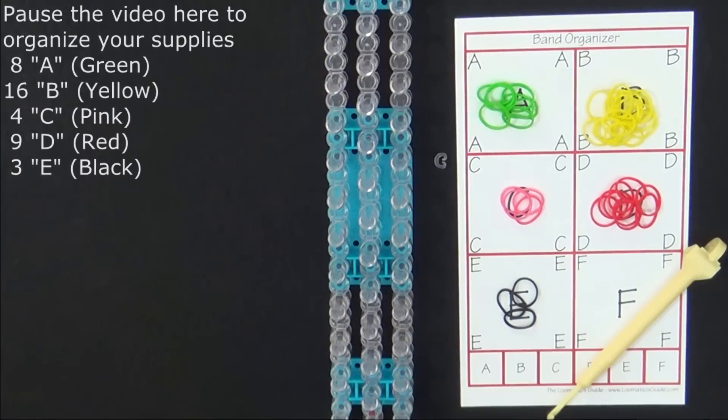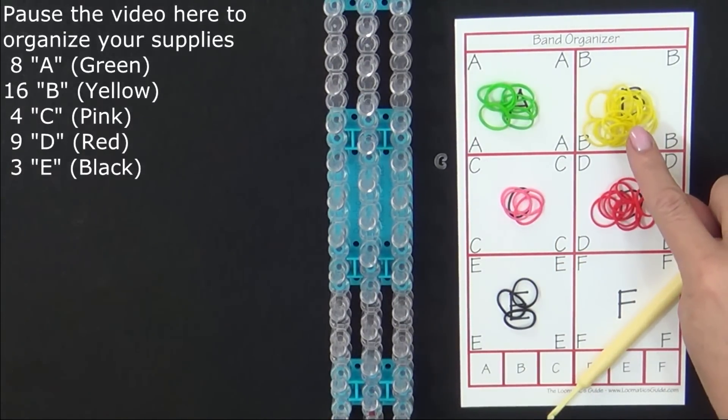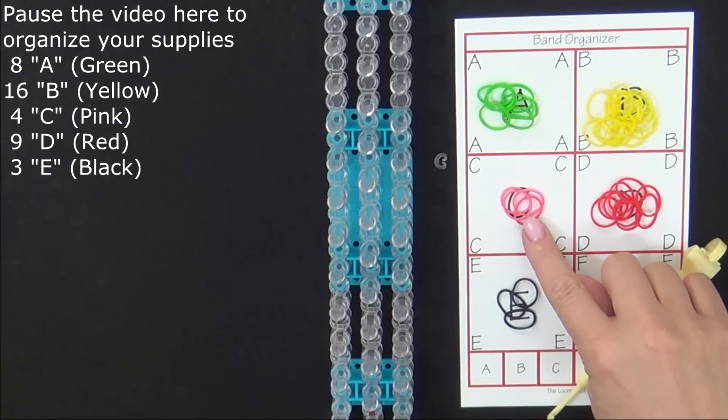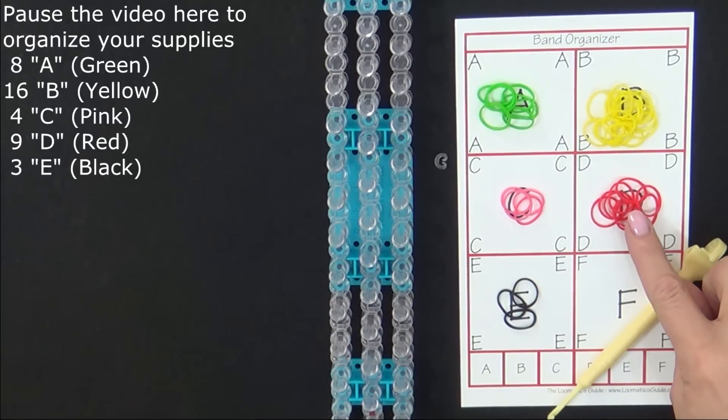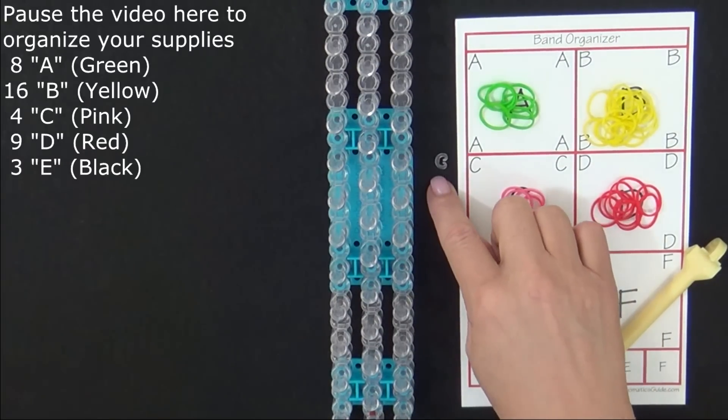To make this bracelet you will need 8 green colored bands, 16 yellow colored bands, 4 pink colored bands, 9 red colored bands, 3 black colored bands, and a C-clip.